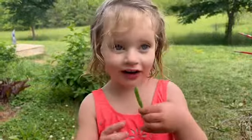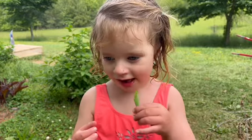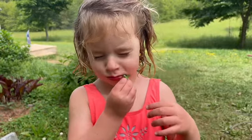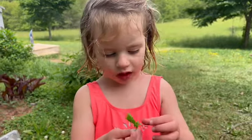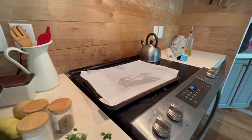What'd you find? I found this pea. Eat it. It's a sugar snap. I eat it, mom. Is it good? Yes. It's yummy. Don't eat the flower. If you're enjoying these recipes, please like and subscribe.